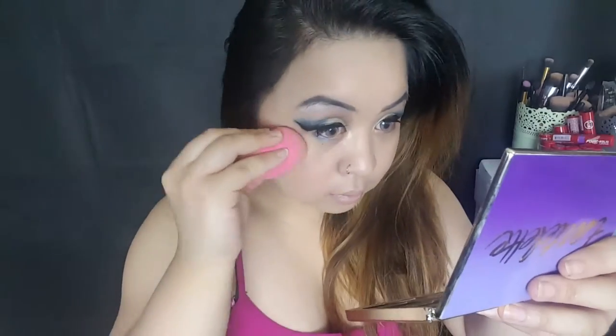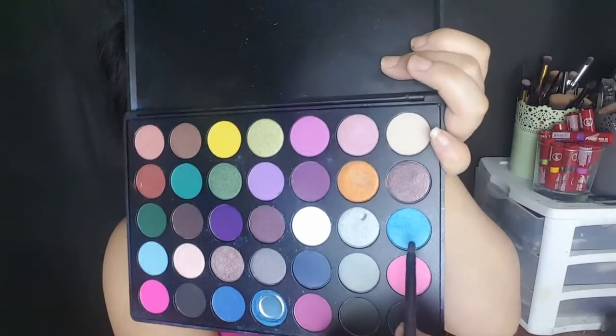I'm going to go in with my beauty blender and just kind of blend it out a little bit better. I'm going to go ahead and take the same blue shade and apply it right underneath my bottom waterline. Then I'm going to go ahead and take this Six Siege liner right here — this is in the color Deepest Black.